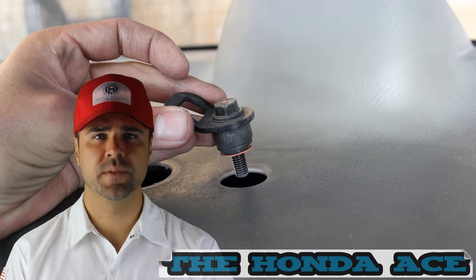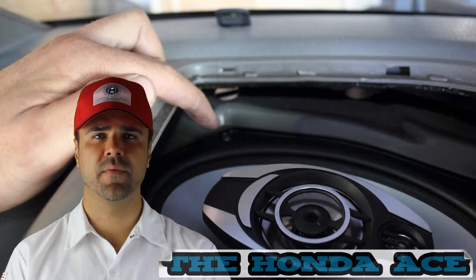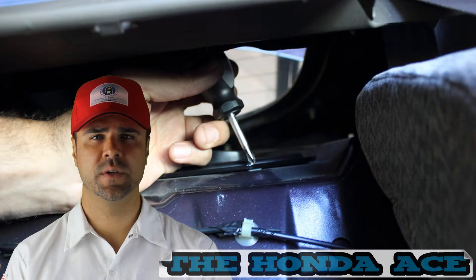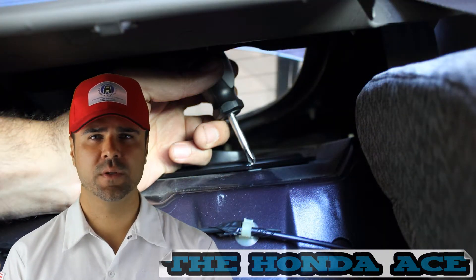Now moving forward to the speakers. The speakers have four Phillips screws holding them in. I used a small screwdriver to reach in there and remove these. Once those are removed, it's time to install the new ones.